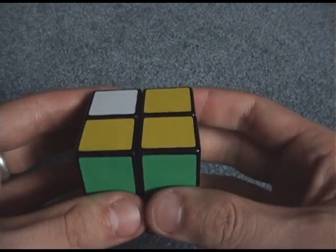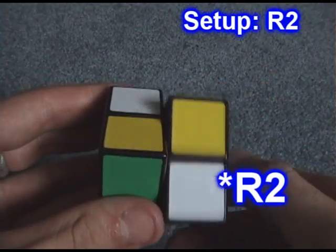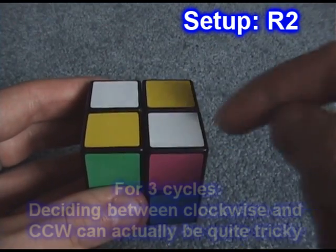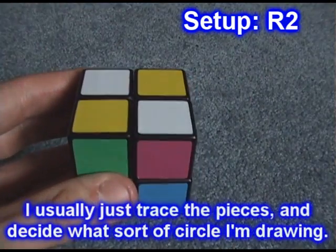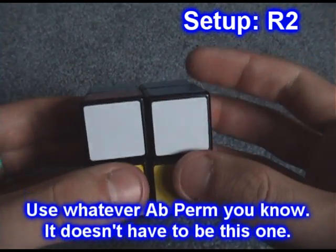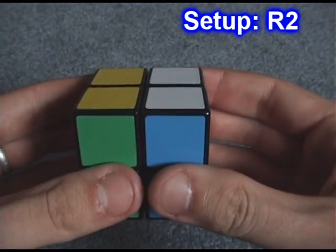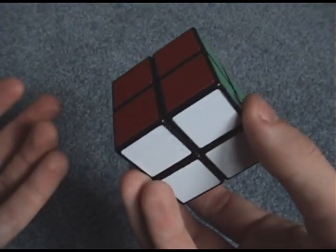Now we have four-seven-six. We need to bring those pieces into the top layer — the easiest way is just to do an R2. Then we do a counter-clockwise corner cycle to fix four-seven-six, and then do the R2 again. That is how to solve the permutation.